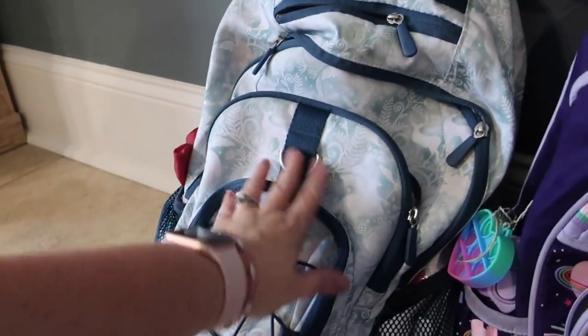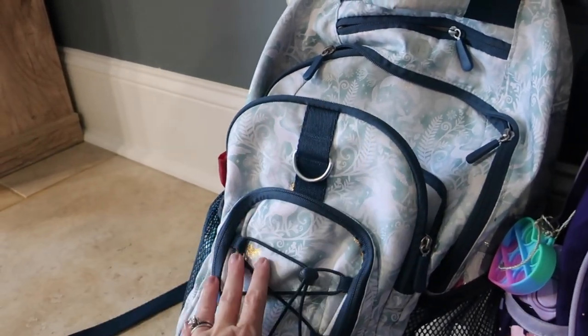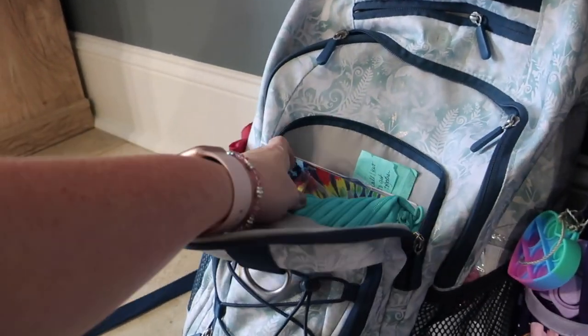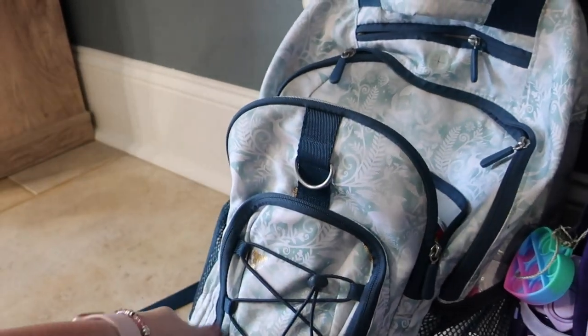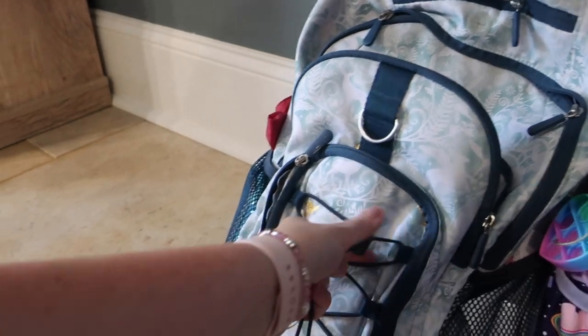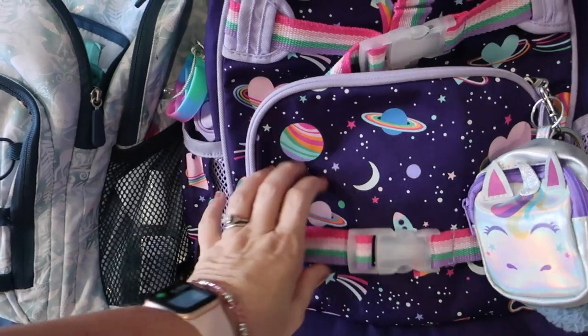The front pockets on the Pottery Barn teen backpack are really long and tall, so they work great for agendas. You can see she has her student planner and pencils down in there. It also has a bungee cord on the front instead of plastic clips.